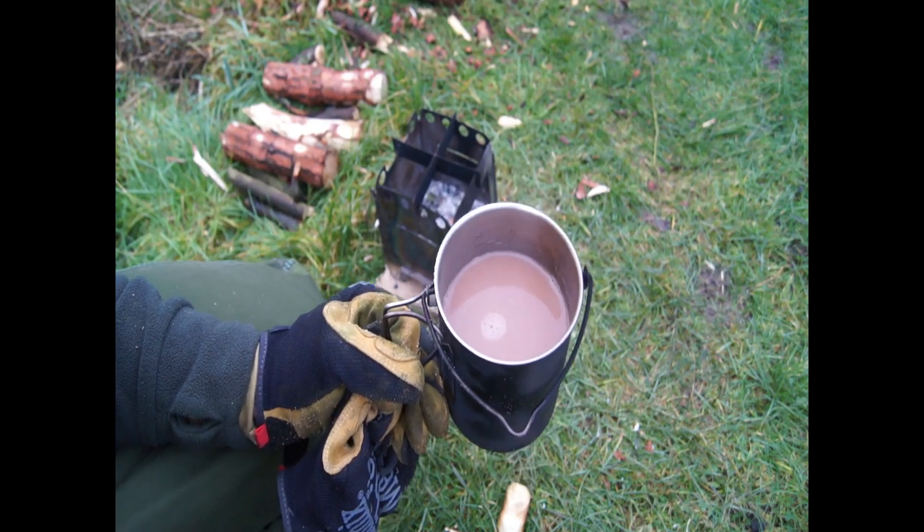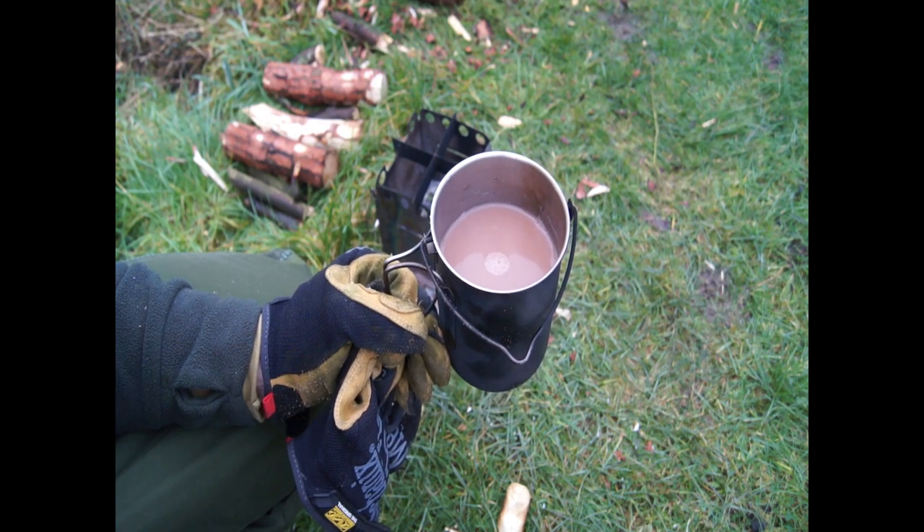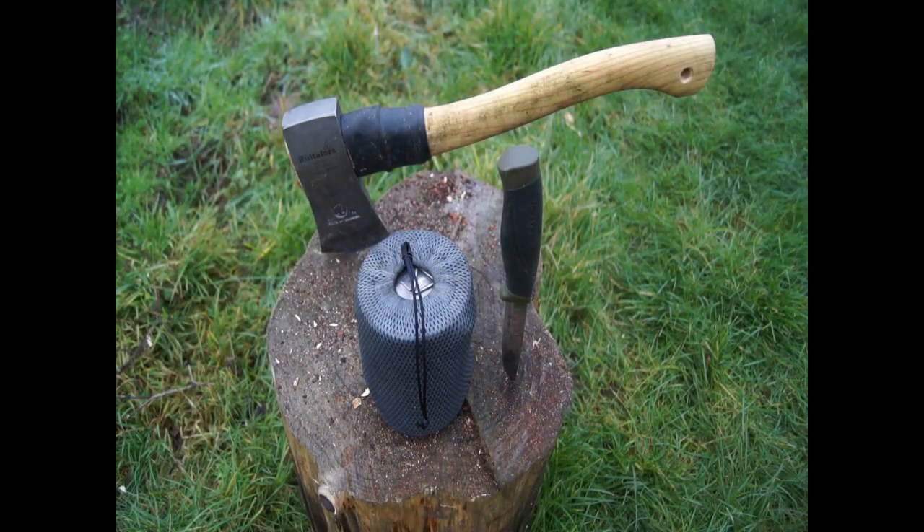You can't beat hot chocolate made on a fire. If you agree, give the video a thumbs up. So here's my main reason for this particular mug being, to me, the best drinking mug.